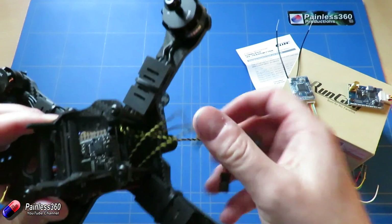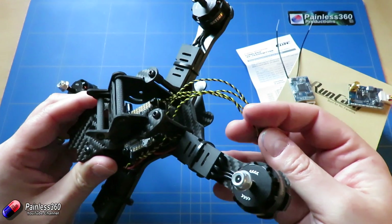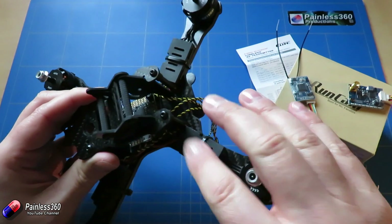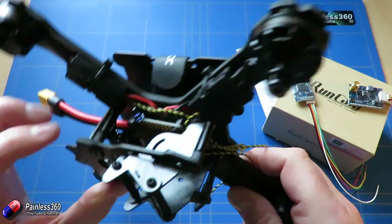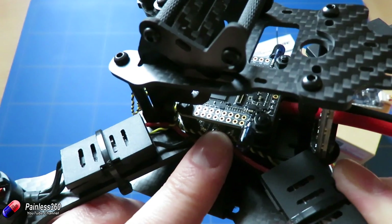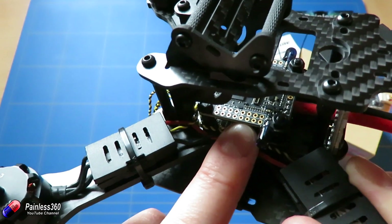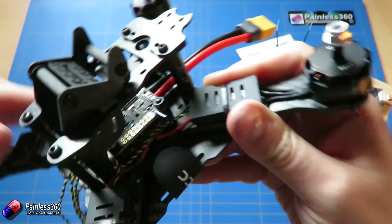First, we need to connect all the motor signal wires to the output pins on the flight controller — be very careful with this because the connections are different when using Dronin versus Betaflight, so you need to know that in advance. They connect to the pins on the flight controller. I'm going to solder mine directly with just enough room to remove the top board if needed, since space is limited.